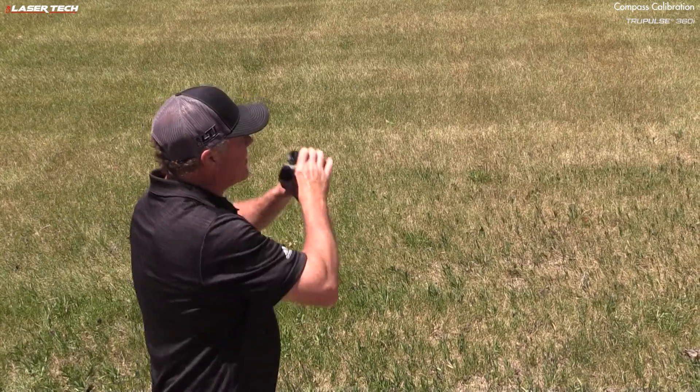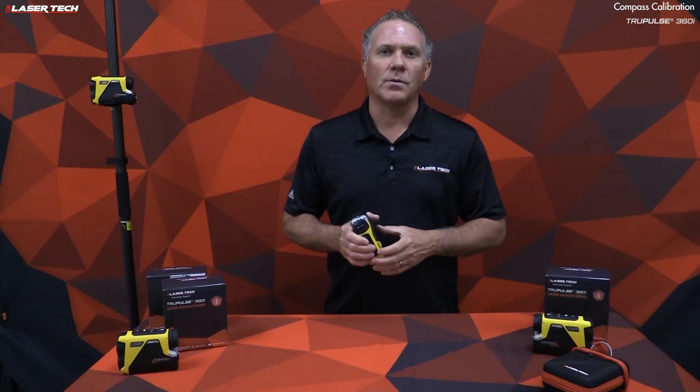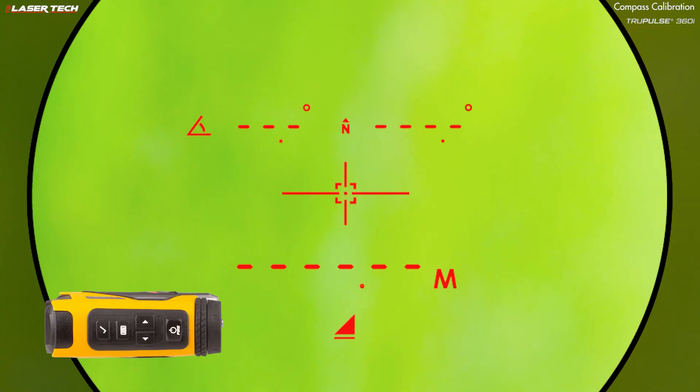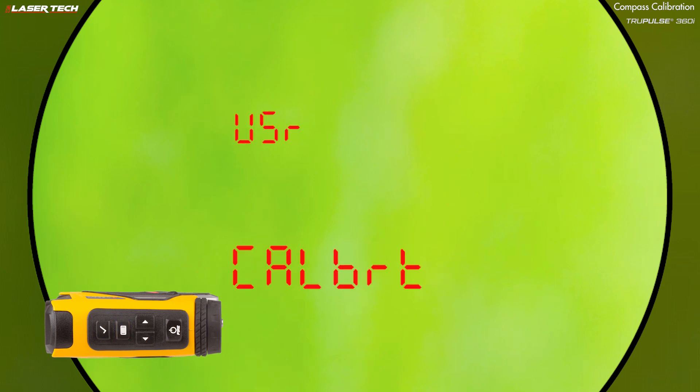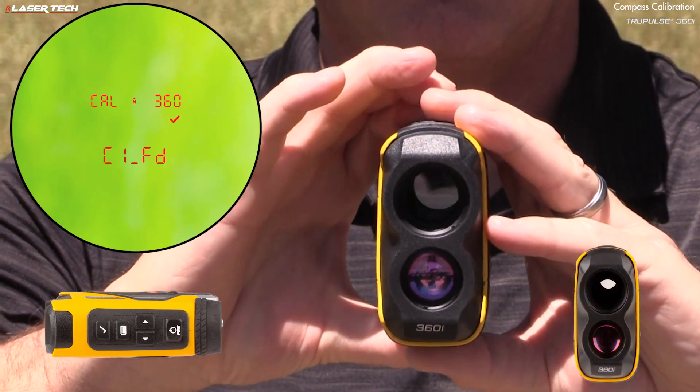The other user field calibration is for the TruePulse 360i compass. Perform the compass calibration outside and away from magnetic interferences, facing approximately north. Short press the menu button and keep pressing until you find 'user calibrate,' then press the select button. Use the navigation buttons until you find 'yes 360 calibrate.'